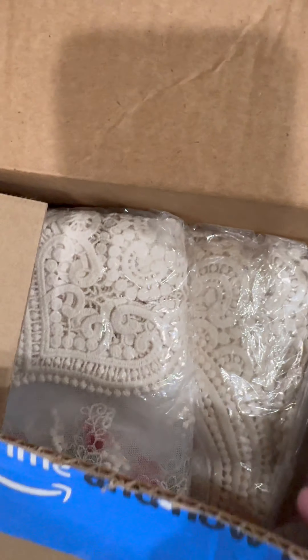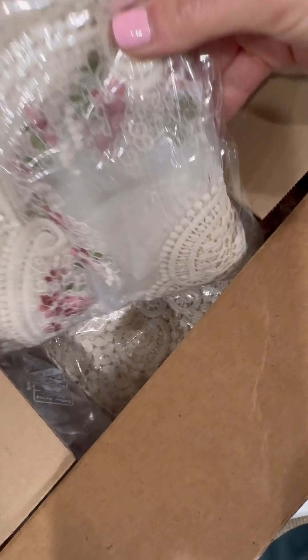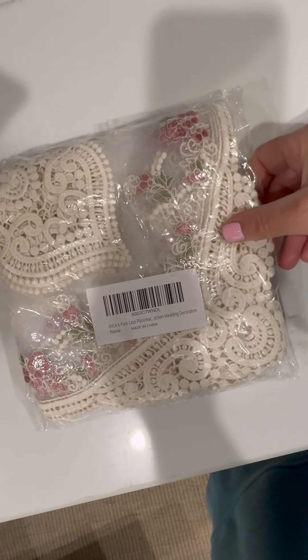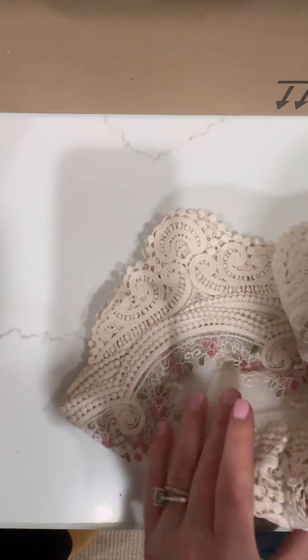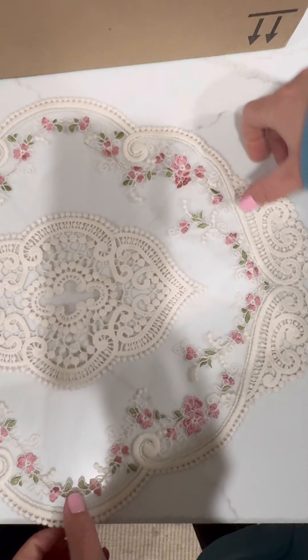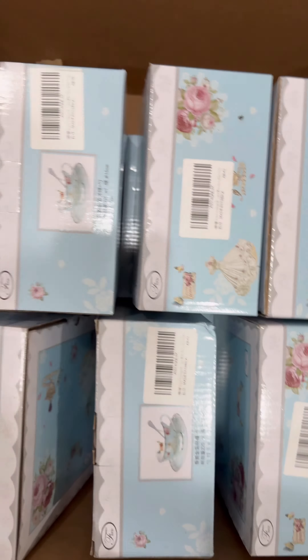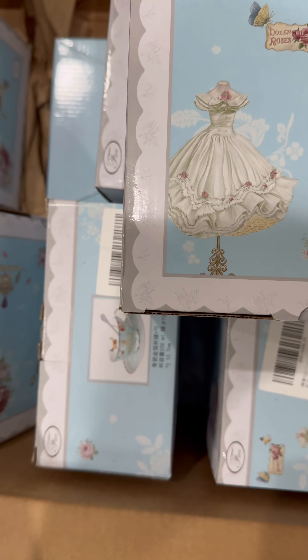Oh my gosh, I'm a little obsessed! Aleema, girl, look at this — oh my gosh, this is so cute! You put this under your plate. If this is not tea party, then what is? I love this! These are the teacups — Aleema Sweet 16. Oh my goodness, these are so cute. Aleema, let's open one!